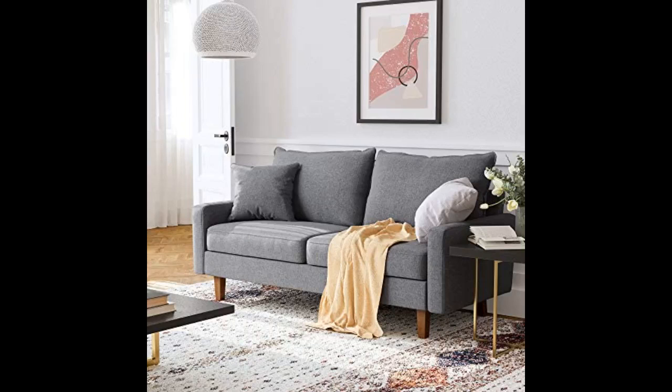It's slightly smaller than all the dimensions listed by 1 to 2 inches. This isn't the end of the world for us as we live in a small apartment, but worth noting — it is noticeably smaller than our last sofa, which was supposed to have the same dimensions. Overall, this is about what we expected from a $300 sofa.